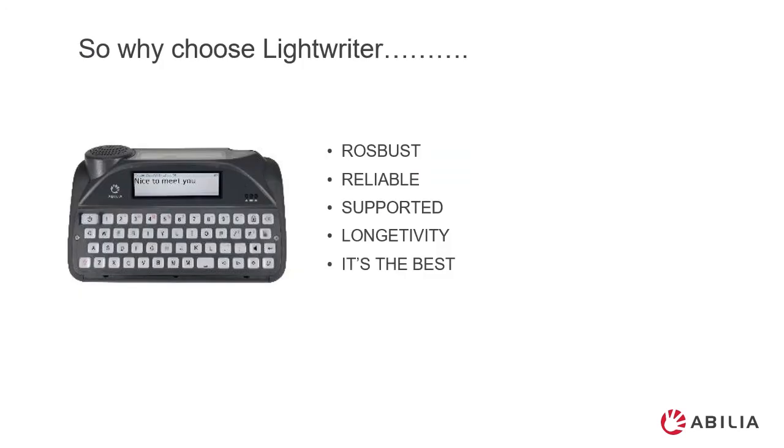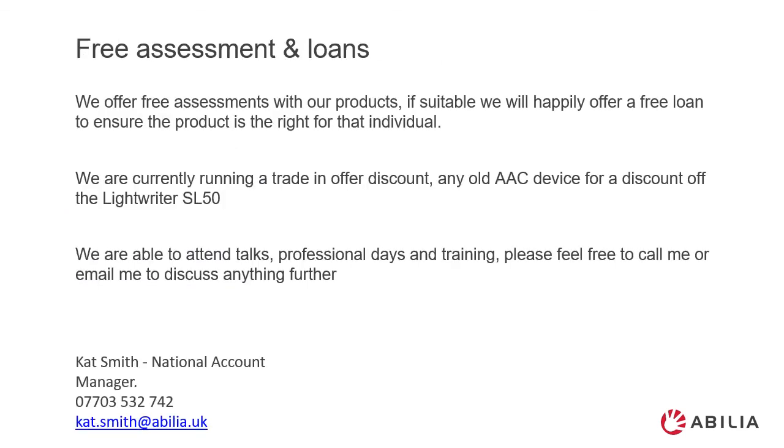So why choose the Lightwriter? The Lightwriter has been here for over 40 years and its versatility and ease of use is a credit to its longevity. The Lightwriter is robust, reliable, supported in the UK, and has a long history of development. We offer free assessments and loans of our products. We can visit you in the comfort of your own home, show you the features of the SL50, and if needed leave an SL50 for you to borrow for a couple of weeks.